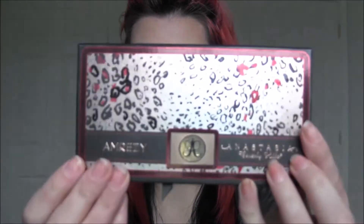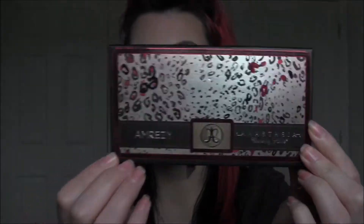Hey guys, so I have a video for you today on the look that I'm wearing right here. It is using the Anastasia Amrezy palette. I love this palette and I take no credit for this. I saw a YouTuber, her name is Kathleen Lights.